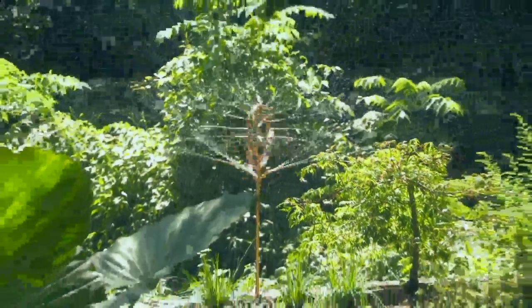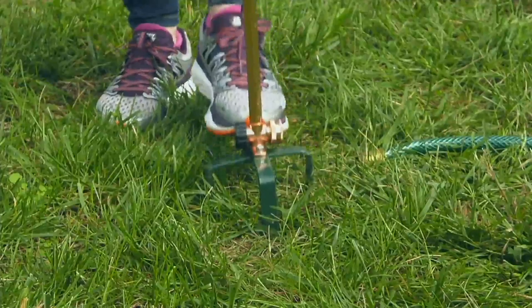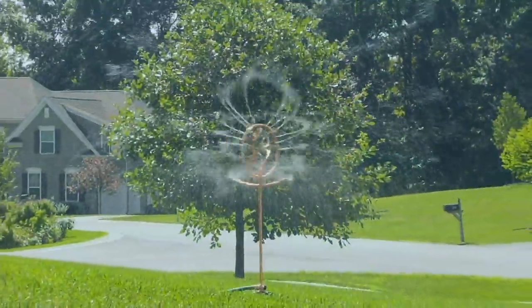Three easy payments of $13.33 and it's new today. Look at her — she just stepped on it, put it in, hooked up her hose, bada bing bada boom. So easy.